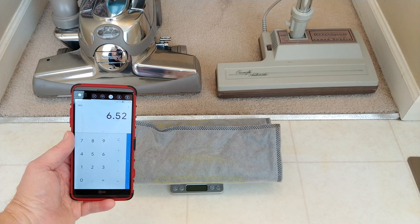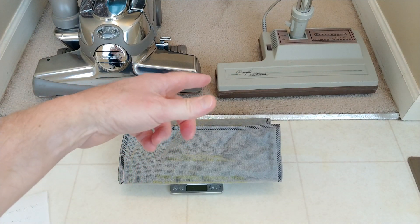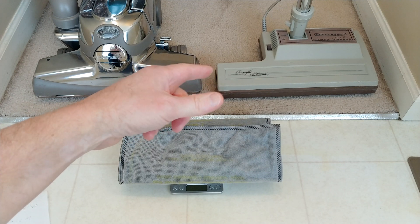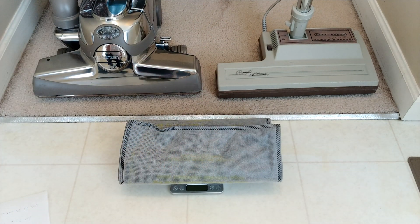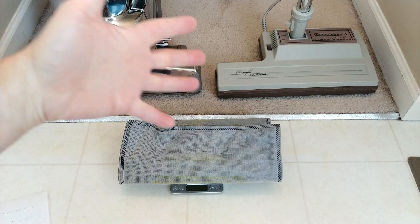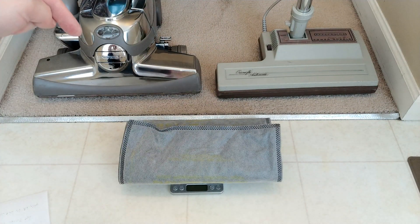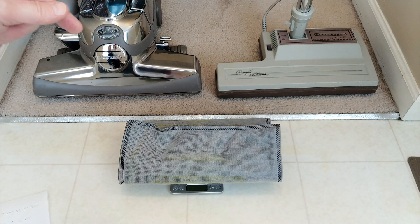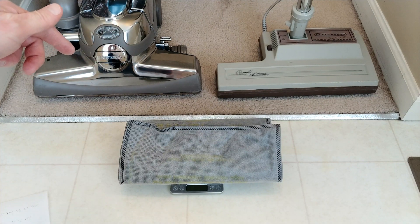Do you know what this actually proves? The first time I ran this I got a result in the 6s, then I let the dirt build up again and got something in the high 7s — but I was doing 1,200 square feet with that run. This one, I'm just doing 1,000. So with carpet fibers and everything else, this is doing 20% less carpet.